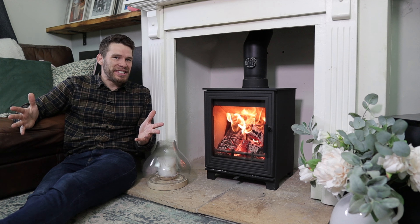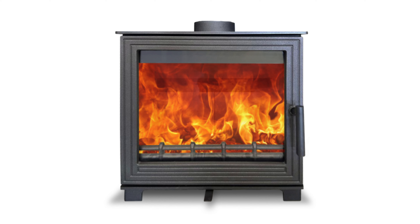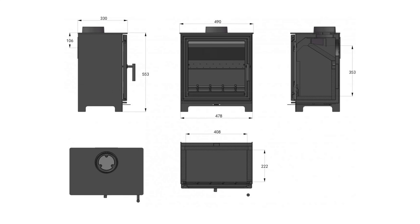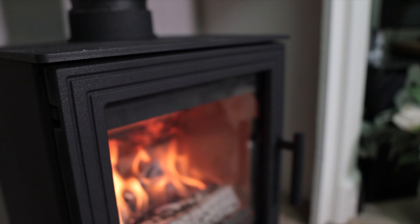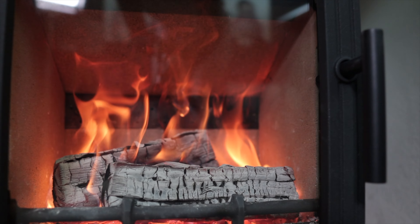They make three sizes of this stove, conveniently named the Small, Medium, and Large. They run at four, five, and eight kilowatts respectively, and they're all made of thick steel and this lovely, really smart, big cast iron door.